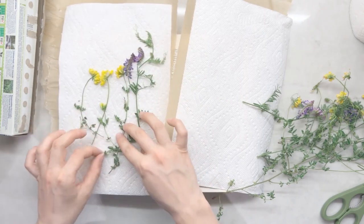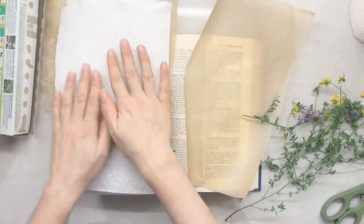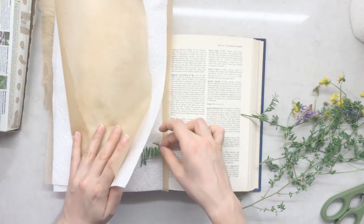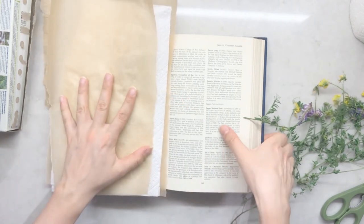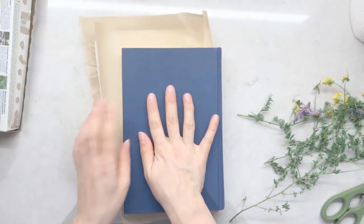Once you're happy that your flowers are flat, place the other piece of paper towel on top very carefully to make sure they stay flat. Move the other piece of parchment paper to the very top. Make sure all of your flowers are tucked under the paper towel and the parchment paper, and carefully close your book. Make sure that the parchment paper and the paper towel stay flat.